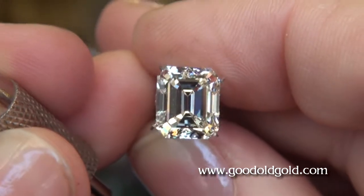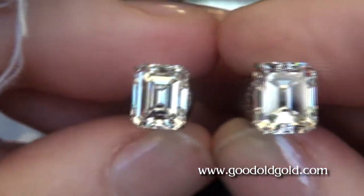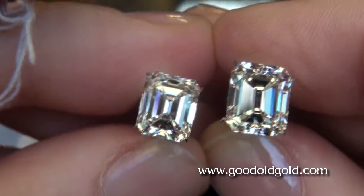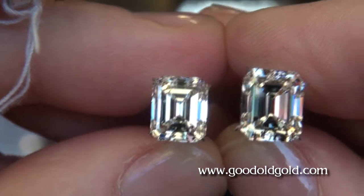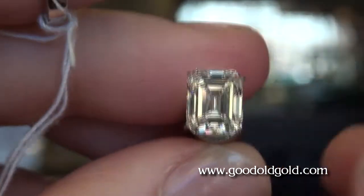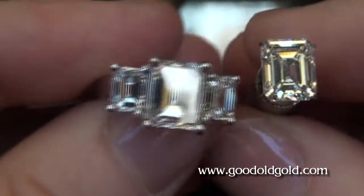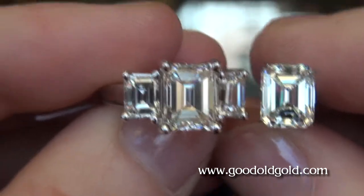This one does have chunkier facets. But as far as light return goes, I think the video kind of speaks for itself — you can see that. Now, I have to apologize for my voice too, I got this cold. Here is the three and a half carat.